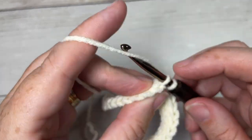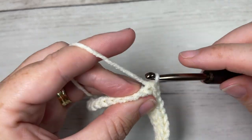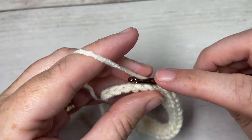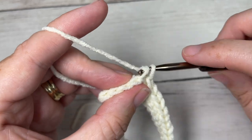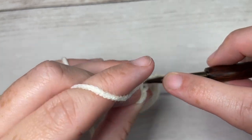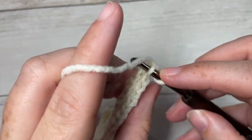For the rest of the brim you're going to continue by repeating row two — chain one, slip stitch in the back loop only of each stitch all the way across. You're going to repeat this until your work from the beginning measures approximately 16 to 17 inches when the fabric is relaxed, so you don't want to stretch it — it should fit comfortably around your head. You can also simply work to the desired length if you're going to be changing the size of your beanie.